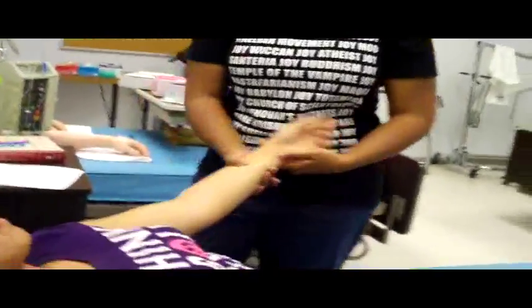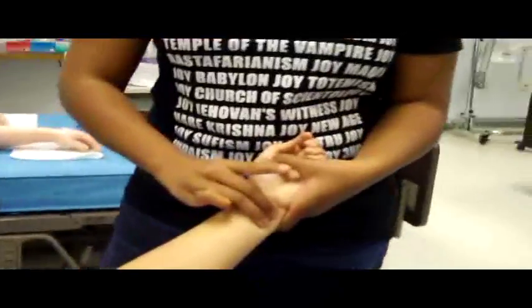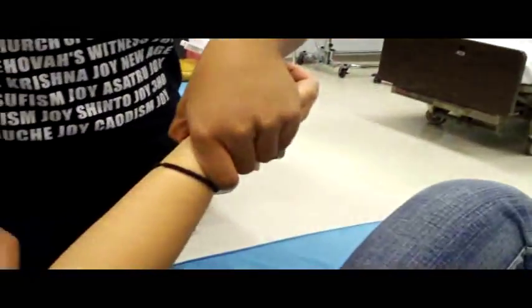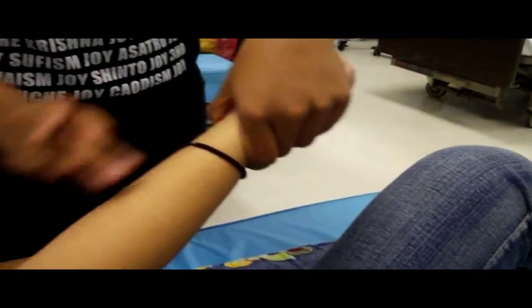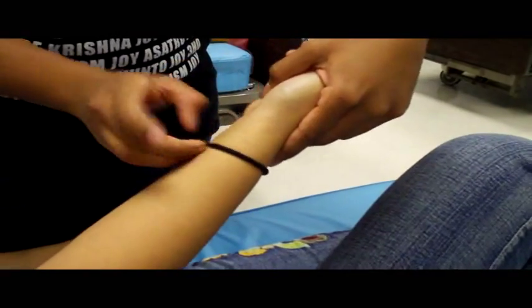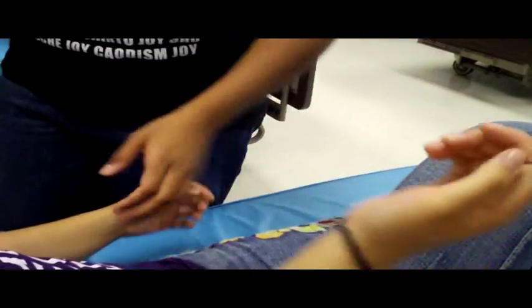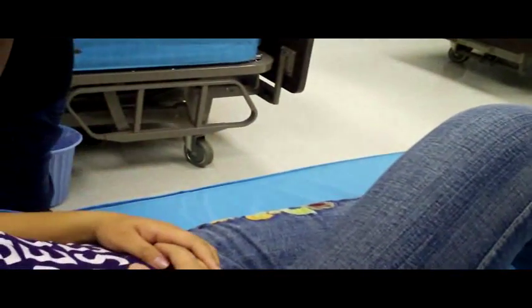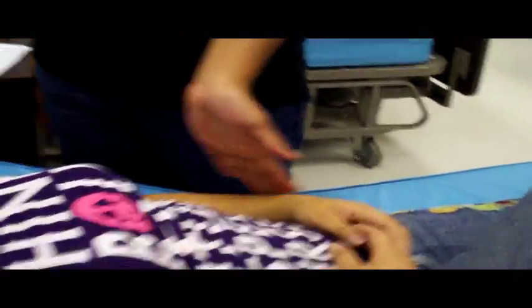Can't get her brachial — try her ulnar. Make sure you're using both fingers, because your index finger has a pulse too. I've got a faint one on this side. Make sure you grade all of them from zero to four; two to three is usually normal.